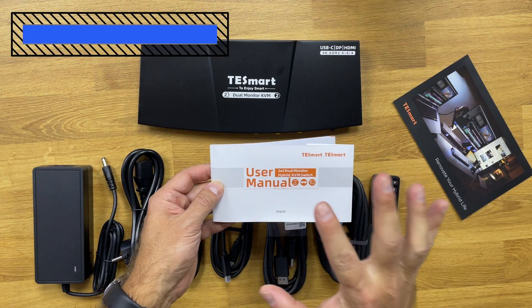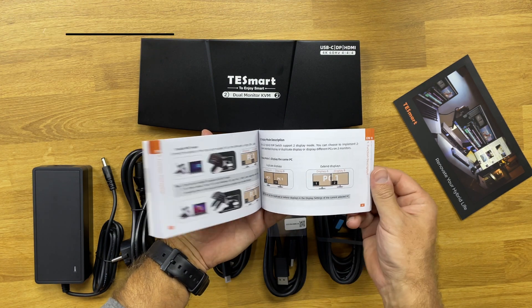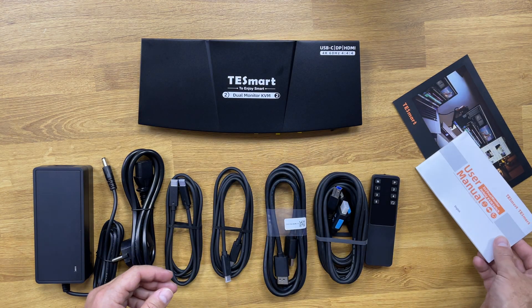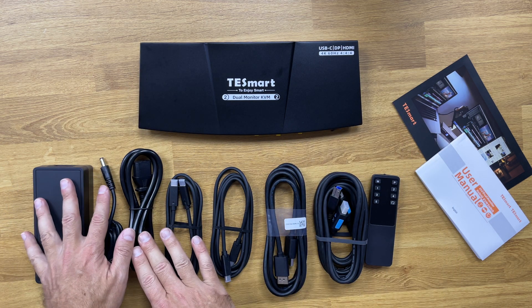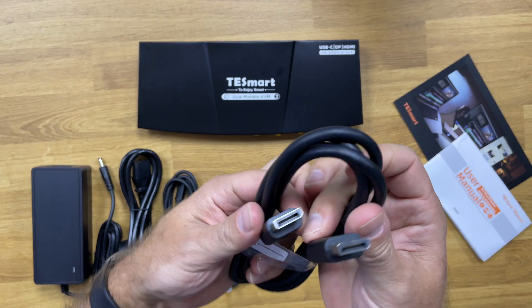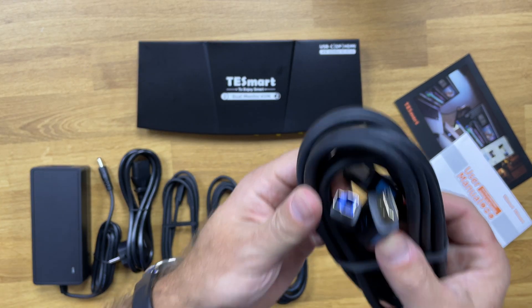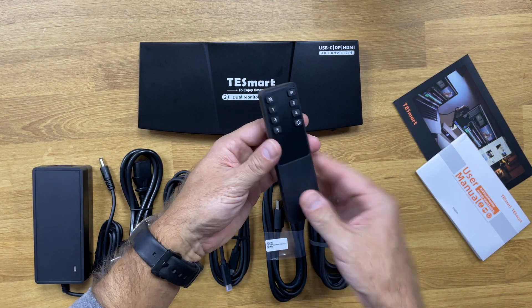Now let's take a look at the package contents. Inside the package we have a very detailed user manual with illustrations. Besides the Hybrid KVM itself, there's also a power adapter and cable, two USB Type-C cables, one DisplayPort cable, an HDMI and USB combo cable, and a remote control so we can control the KVM at a distance.